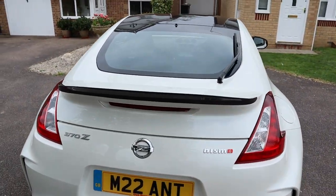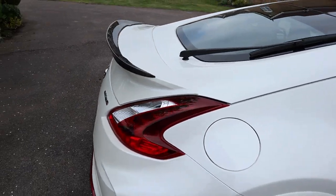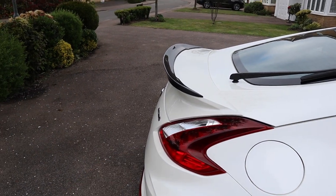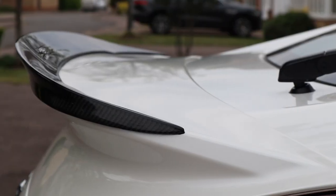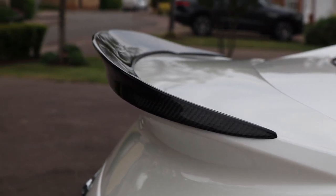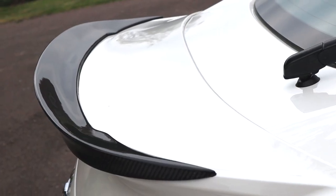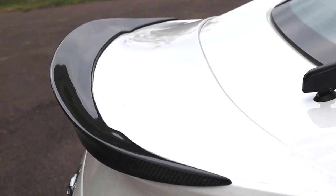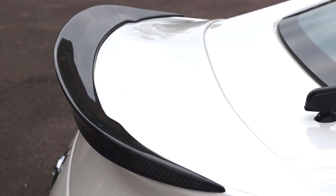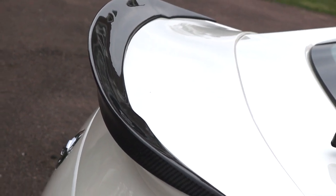When you stand back from the car, I have to say it looks absolutely stunning — I love it. I just want to get the tiger seal lined up a little more sharply and cleanly, and once that's done I'll be completely happy. This lip is made specifically for the 2015 onwards 370Z Nismo edition. I don't believe it will fit any other spoiler, but I'm sure Yat will have other parts suitable for your car.